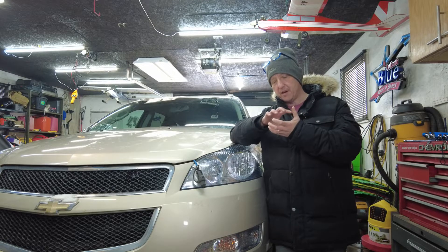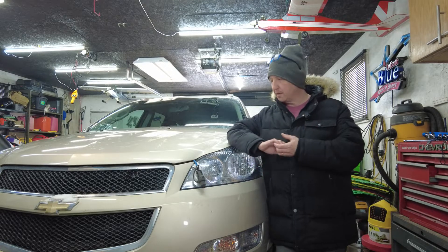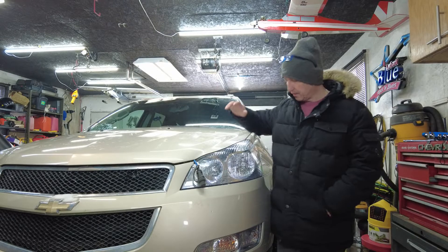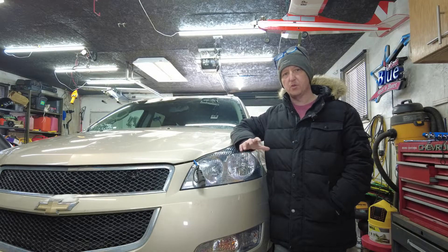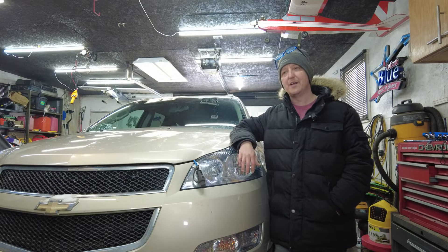We're going to take this left front wheel off, get in there, take that hub and bearing off, and put the new one in. Hopefully everything goes really well — probably not, because that's how things go around here. Anyway, let's get this video started. 2010 Chevrolet Traverse left front hub and bearing — let's go.